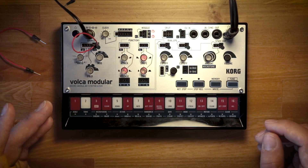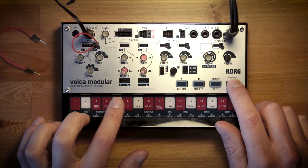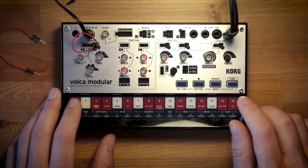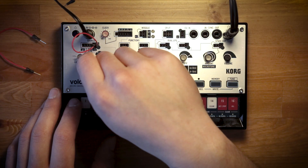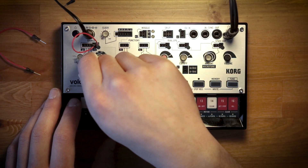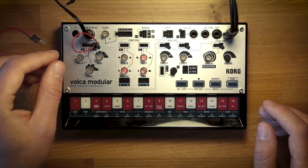It sounds super gnarly if I put the Volca Modular into a lower octave by pressing function, octave down, and then modulating the wave folder by hand. And now I'm kind of in the sub-bass frequency territory.